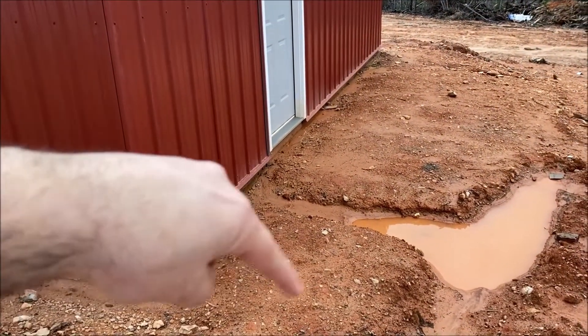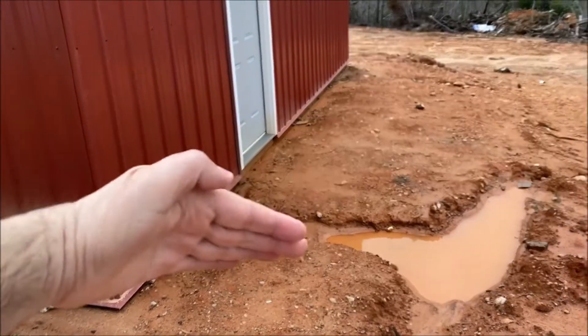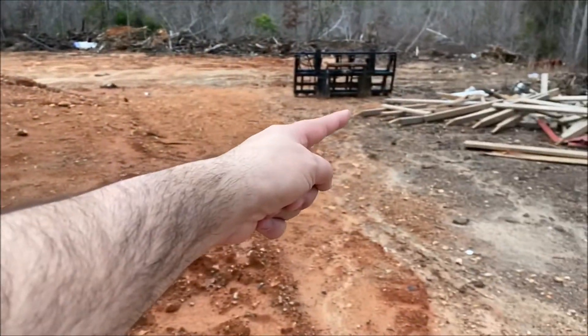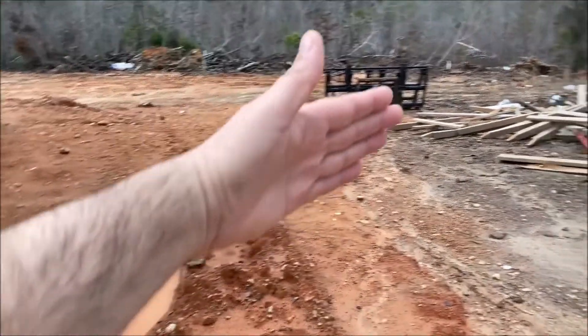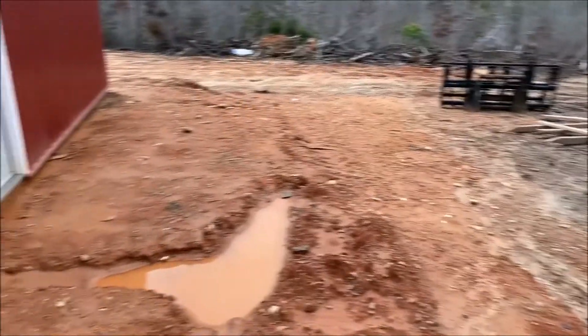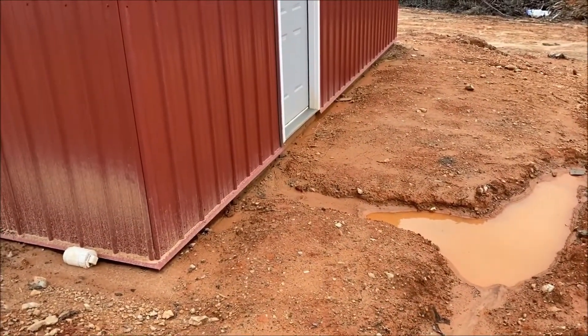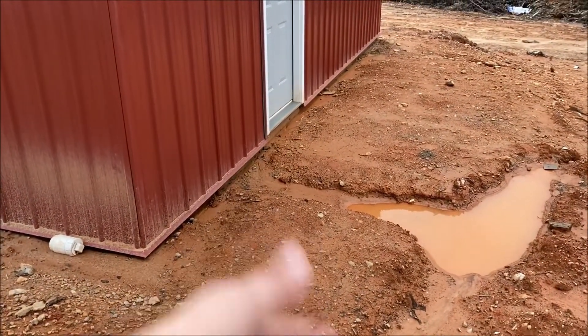This is where the outside shower is going to be. They'll put a concrete pad right here with a drain that uses a sunlight — that just means the water dumps out into the ground over there. You don't want to hook something like that up to your septic tank because it'll fill it up.